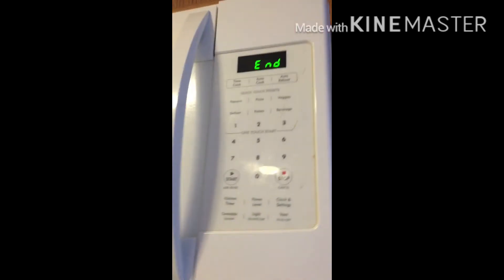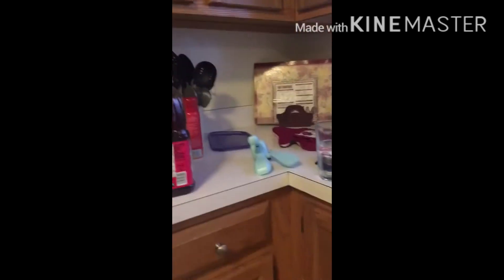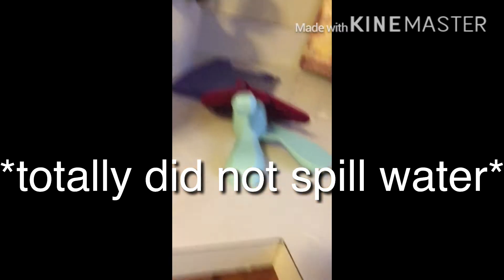Now that our pizza has been done cooking, you gotta just do this. And now we gotta take out our pizza. I always do it one-handed because that's the most mature way — also the most stupid. That just spilled but I don't really care right now, I'll clean it up later.